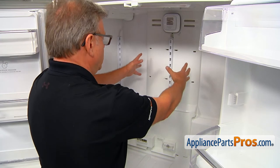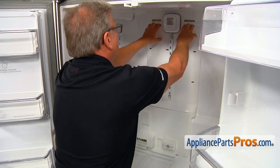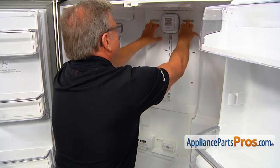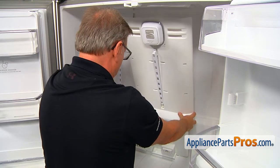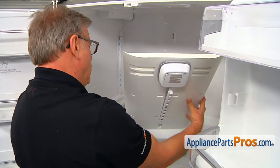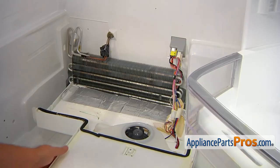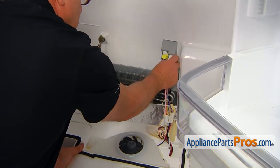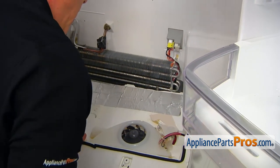Now we're going to remove this rear panel. Stick your fingers into these slots — hopefully you don't have short fat fingers so they'll fit in there — and pull out. Then we can tilt it forward towards you and lift it up. Don't go far away, we've got a number of plugs here. We need to remove this plug; the locking tab is on the side, push it down and pull the plug out. Now we can remove the cover.